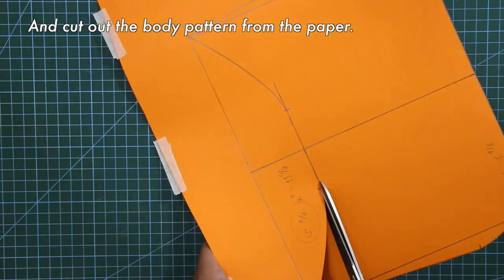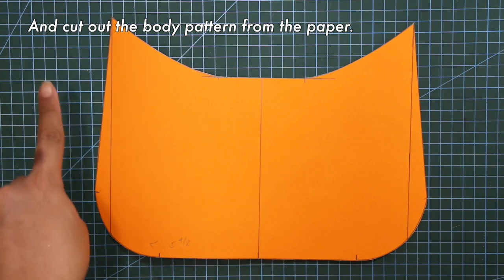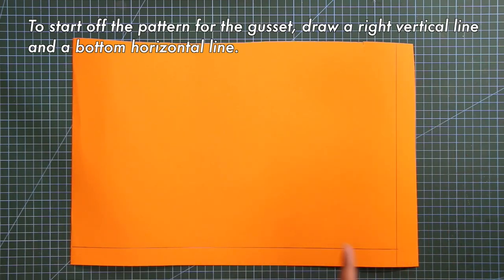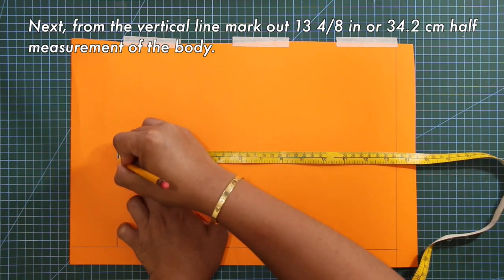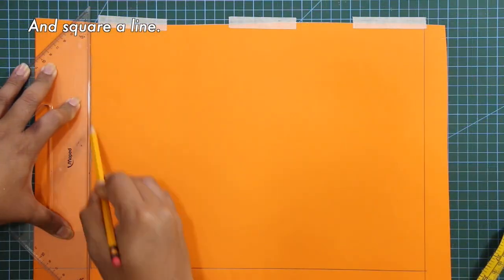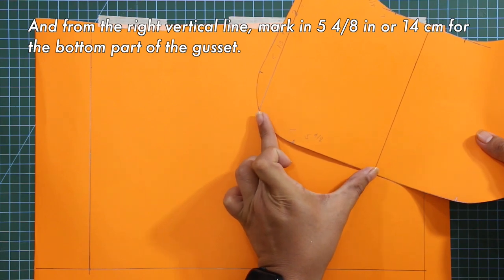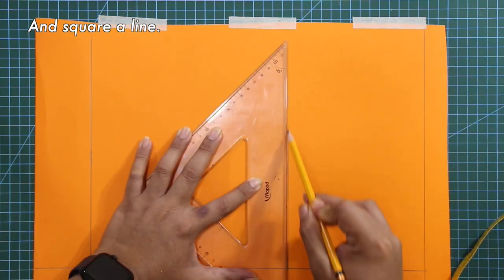And we can cut out the body pattern from the paper. To start off the pattern for the gusset, draw a right vertical line and a bottom horizontal line. Next, from the vertical line, mark out 13 and 4/8 inches — the half measurement of the body — and square a line. From the right vertical line, mark out 5 and 4/8 inches for the bottom part of the gusset and square a line.